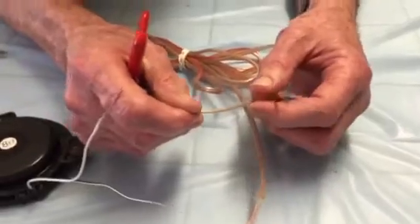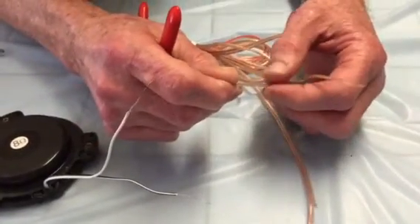The puck end you make about two inches because you need some room to work with when you connect it with the puck.